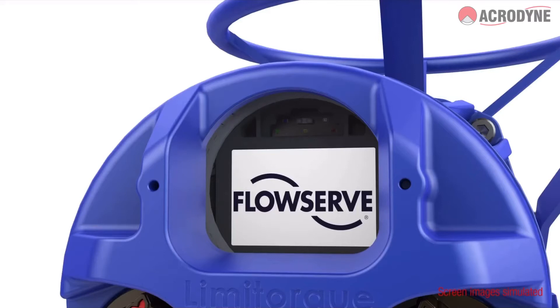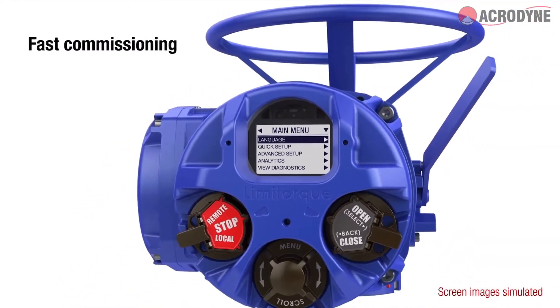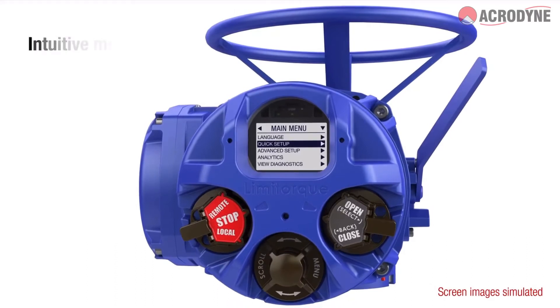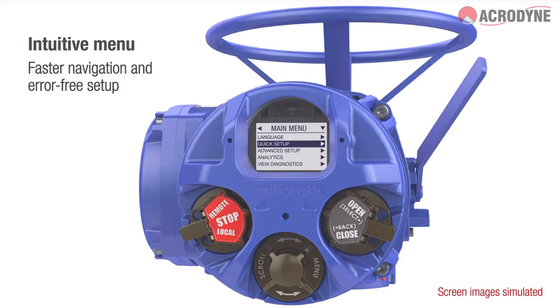The MX-B Actuator facilitates secure and fast commissioning. An updated user interface coupled with an intuitive menu makes navigation a breeze, ensuring error-free setup.